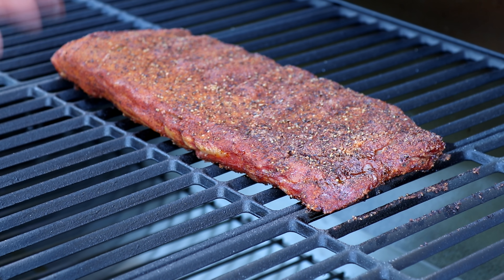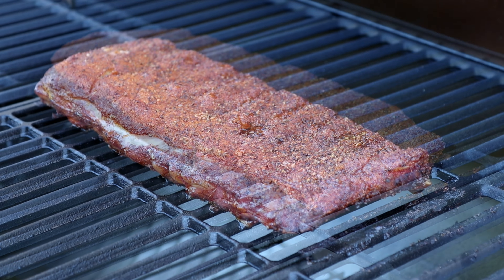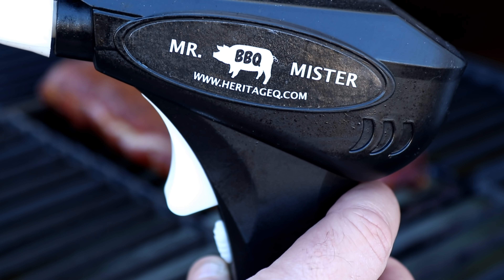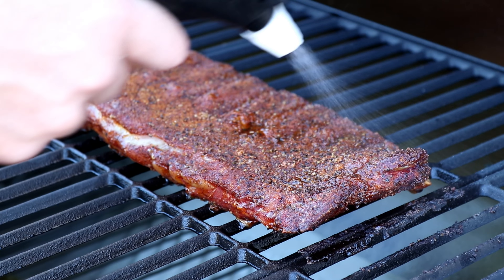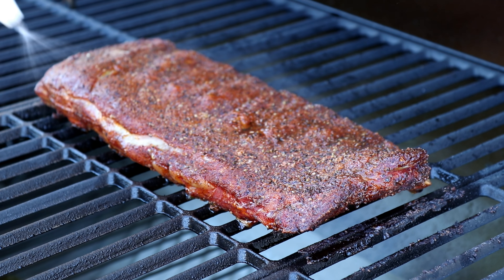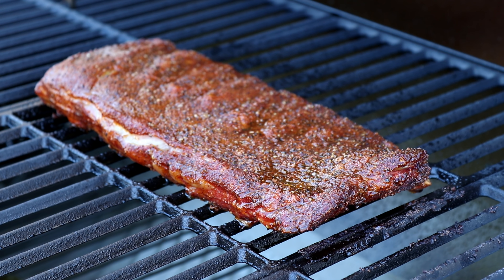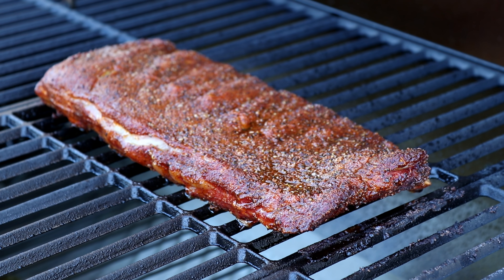These ribs are from Snake River Farms — they automatically trim everything up for you and also remove the membrane on the back. They're really nice ribs. Since they're already a little tacky, I'm not going to worry about a binder today. I want to start off with some SPG, which is my base rub, just a light coating on the backside.